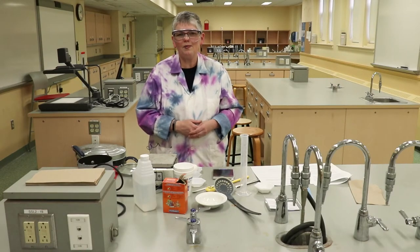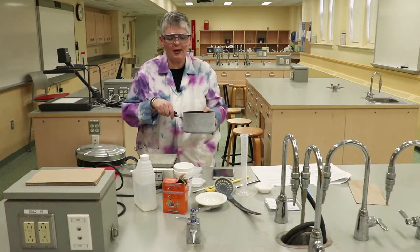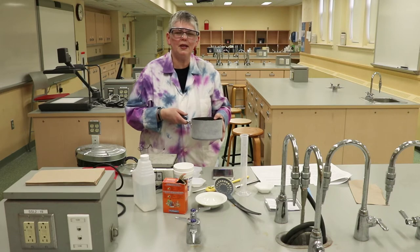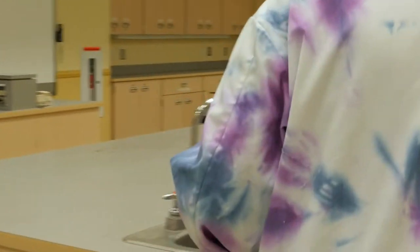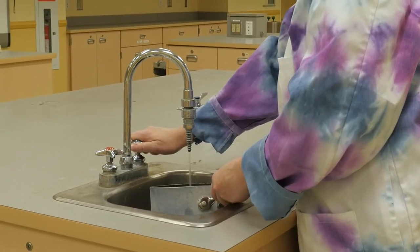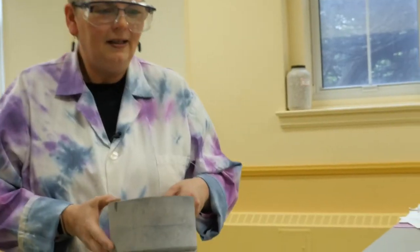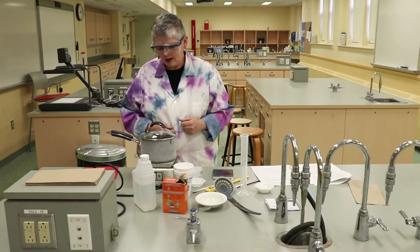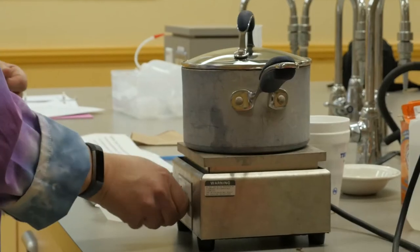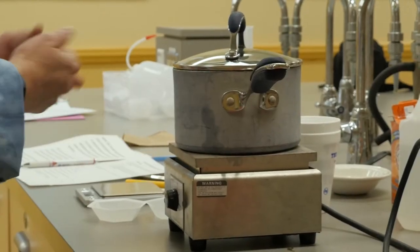Now it's time to prepare our hard-boiled egg. Carefully place the egg into the saucepan and add water to cover by about an inch, about three centimeters. It doesn't have to be exactly three centimeters, but the egg has to be covered with water. Set it on the stove and start bringing the pot to a boil on medium to medium-high heat. This is going to take a while — bring the pot to a full boil.